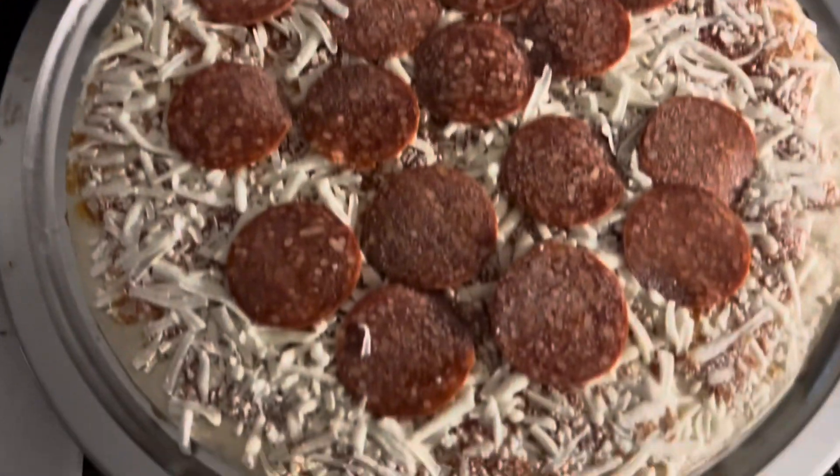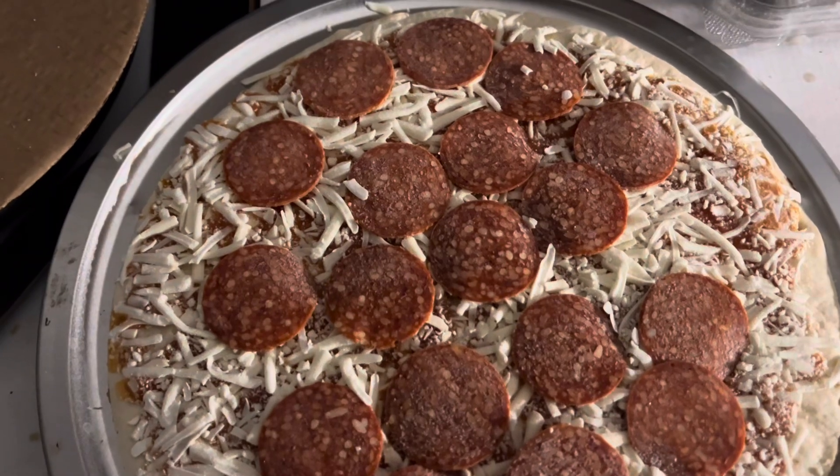That's what it looks like frozen. Looks pretty good — nice and round.